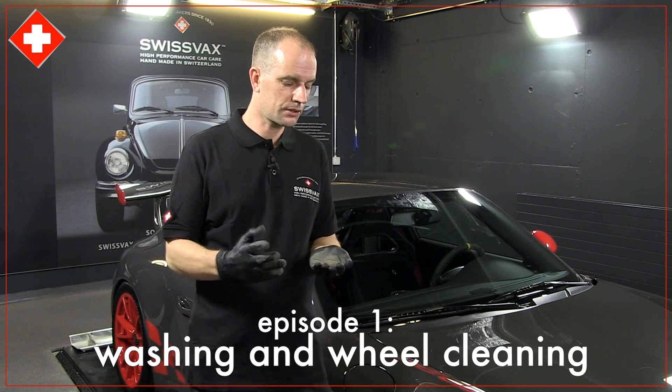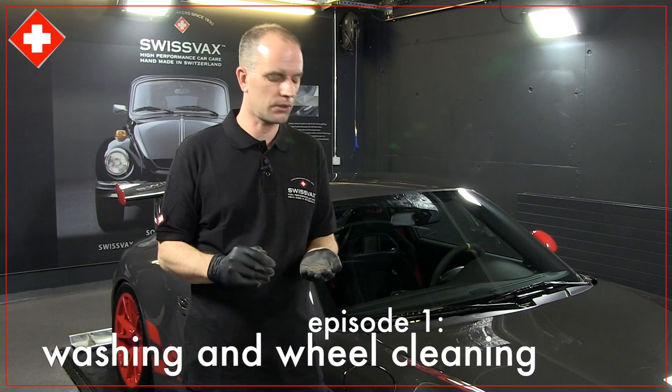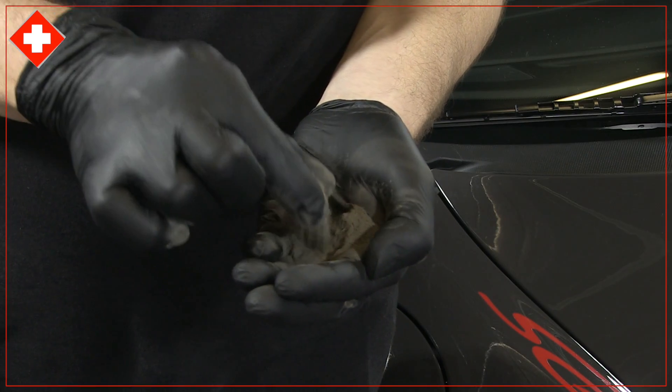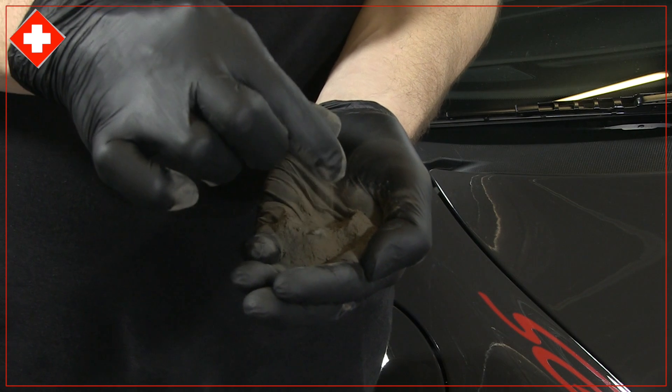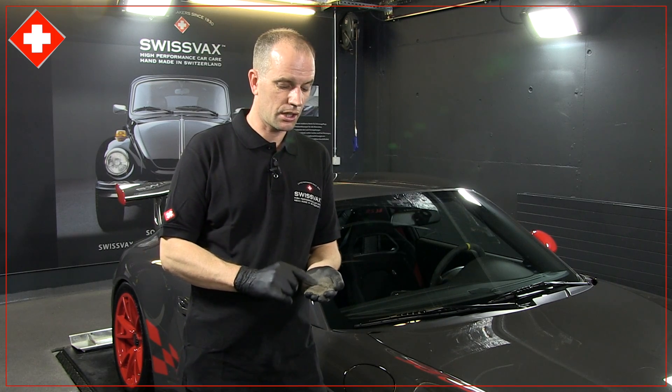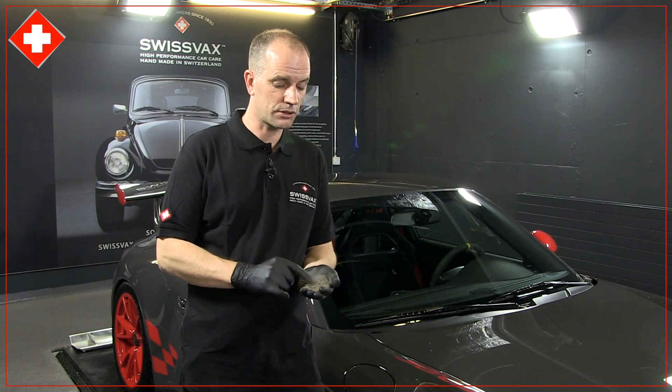From the wash process, which is the first stage that you do on any detail, this is the kind of dirt that we've managed to clean from the vehicle. Essential preparation and washing is key, because you don't want to be rubbing this into the finish and making more damage to the car.